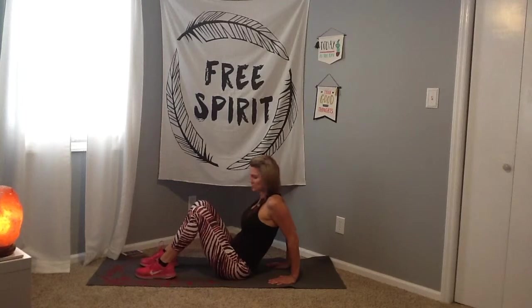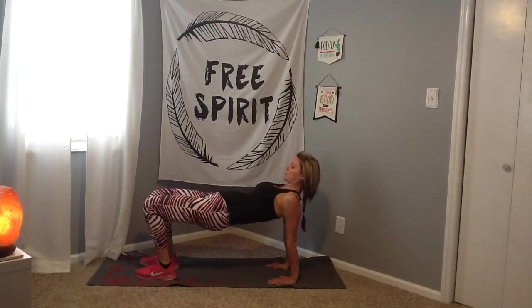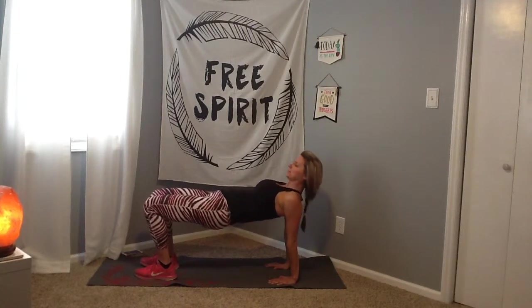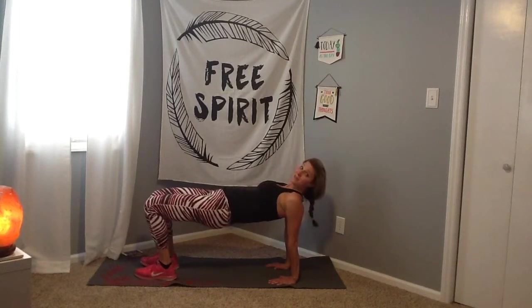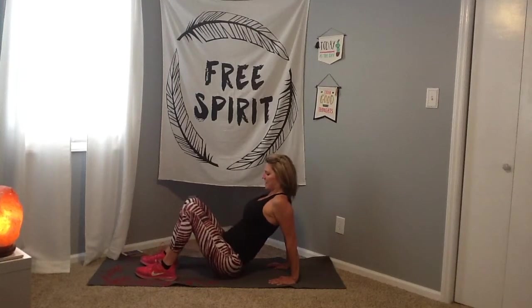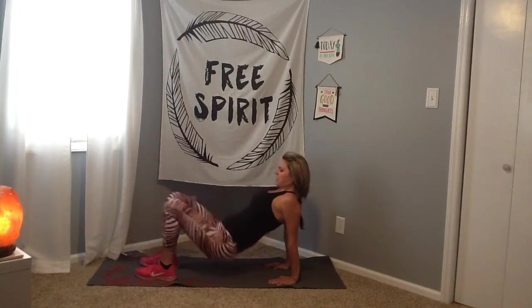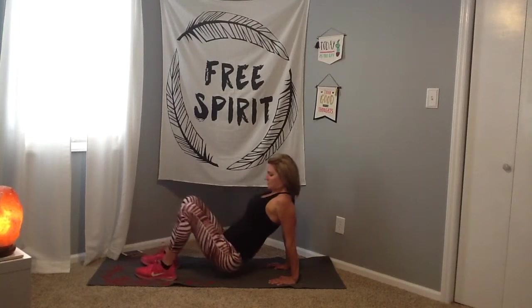We're going to take the hands behind the back, facing the fingertips towards the feet, and raise up into a reverse tabletop position. If you want to stay lower, that's okay. Our goal is to try to get nice and flat, stay lifted out of the shoulders. Let's add a little extra — drop the butt down and then come back up. Try this if you can. If not, just work on that reverse plank.